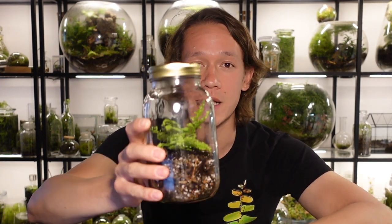What's up guys, today I'm going to show you how to make a super easy bioactive terrarium.